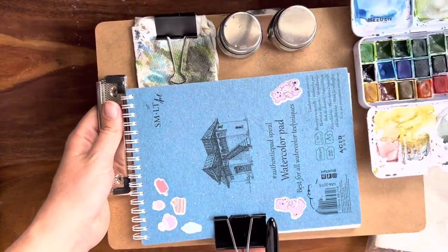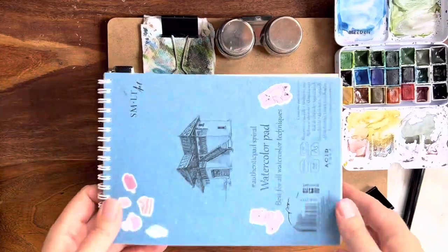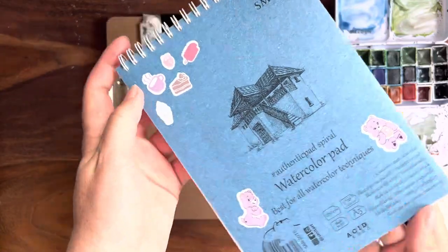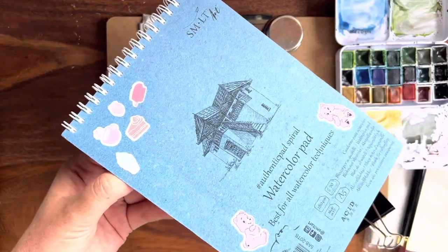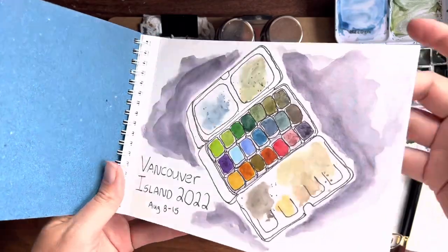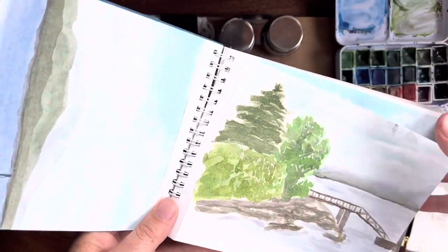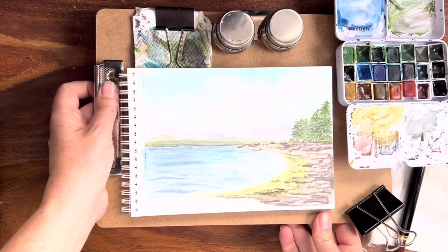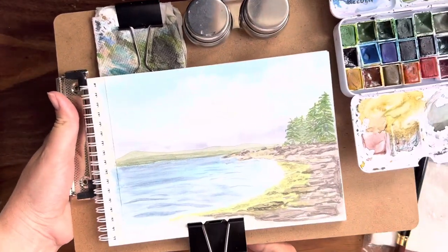I took multiple papers, but the one I was using the most was by SMLT — the Authentic Spiral Watercolor Pad. It's fairly inexpensive compared to other brands and the paper takes watercolor really nicely. Because it's coiled, you can fold it over easily, and then I would just clip it on my board and I'd be painting. This is really all I need.